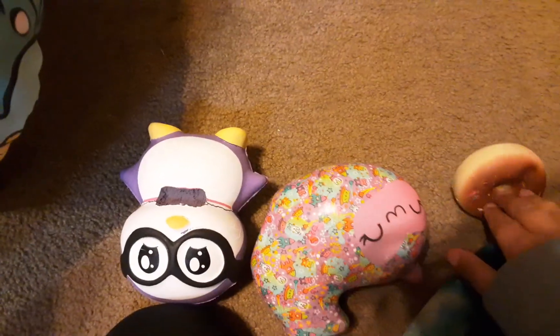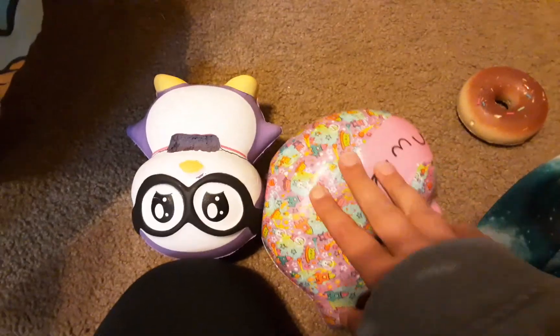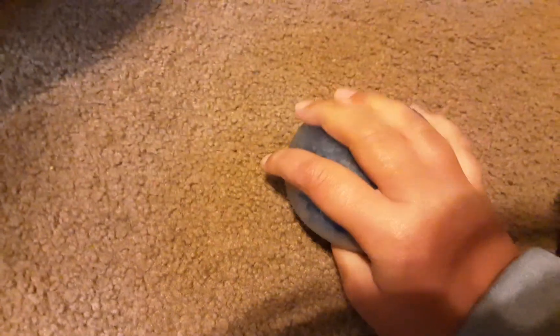Next I'm going to be packing these three squishies — they're really nice. By the way, my brother's going to be bringing all the food and water, but I'm going to be bringing some water too. I'm also going to be packing all of these fidgets.